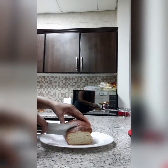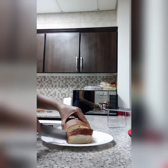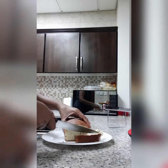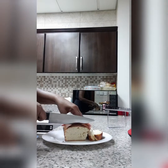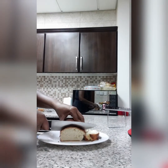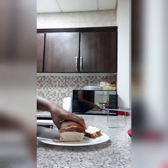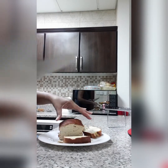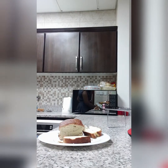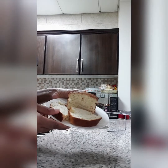And there you have it, guys — my milk bread. And I'm cutting you a slice. We got one slice here, and let me cut you another slice of my bread. And here's another slice.